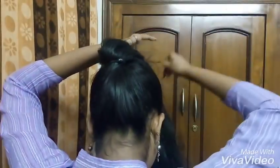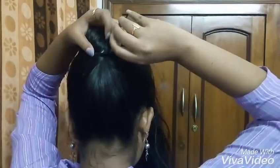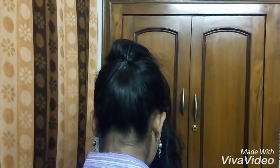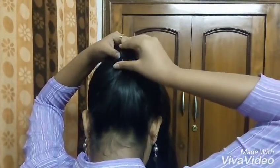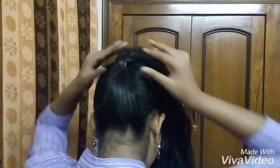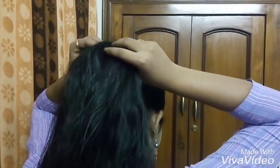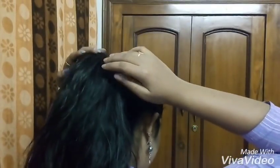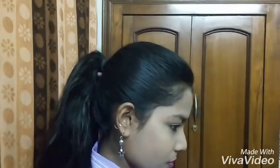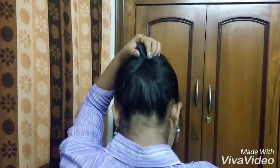Now I will work on the ponytail and style it further, using professional techniques to achieve the best result.